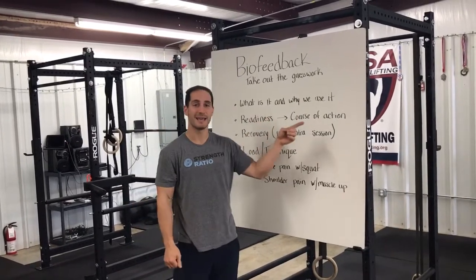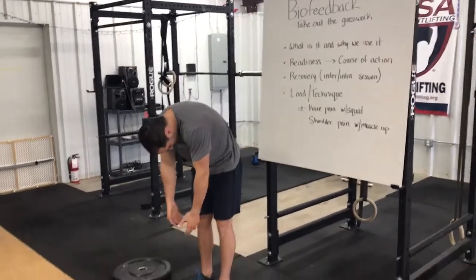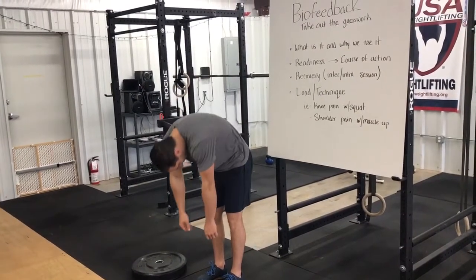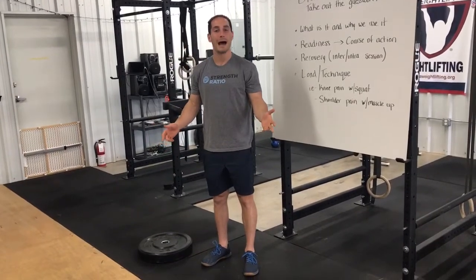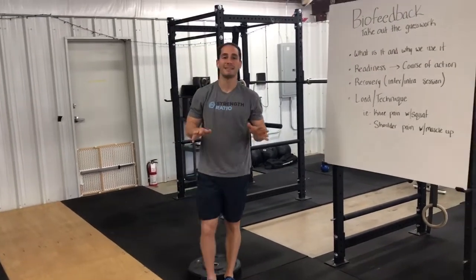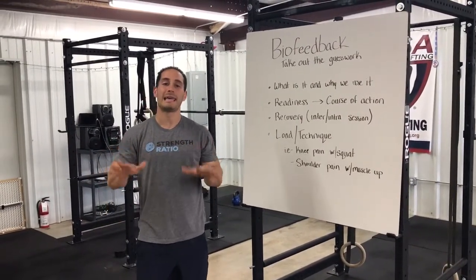But what happens if we're not feeling that great and we have nagging aches and pains? We tuck our chin and we're only here, and despite our best efforts warming up, we can't get to that longest position. Well, that just means we need to not let our ego take over — we need to listen to what our body's saying and take it easy.